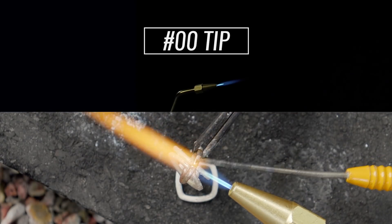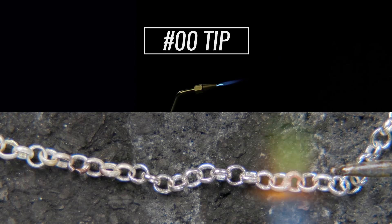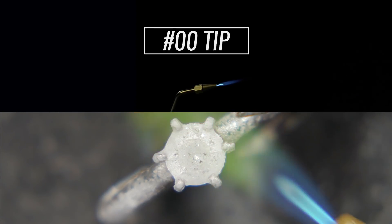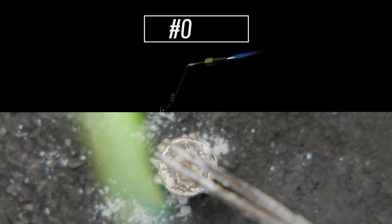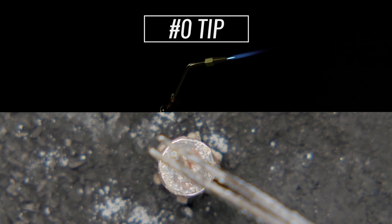The double aught tip produces a tiny, very fine flame, ideal for soldering jump rings or chain links. You can also re-tip prongs or do other types of small repairs. The zero tip produces a fine flame, ideal for soldering earrings, small pendants, and some repairs.